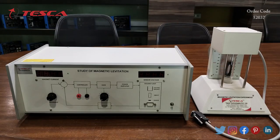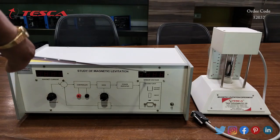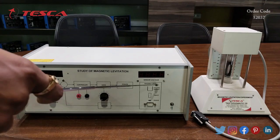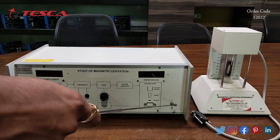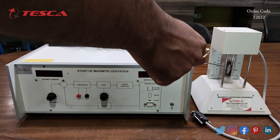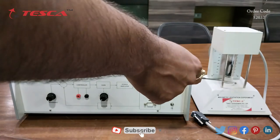This is the magnetic levitation trainer kit. This is the 7-segment display where we can read magnet current. Then this is another 7-segment display where we can read sensor voltage. Then this is the reference port, this is the controller section, this is the gain section, this is the power amplifier section and this is the power amplifier adjustment port. Then this is the magnet unit and this is the main power on/off switch. This is the suspended object. Here there is an electromagnet placed and here there is a sensor placed.